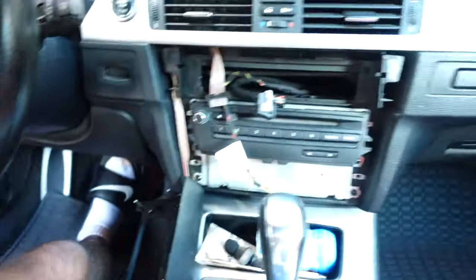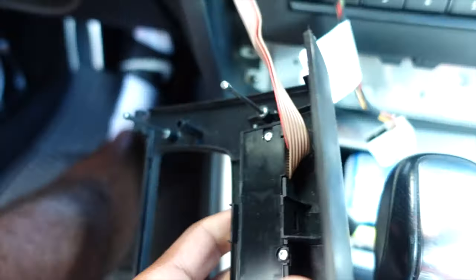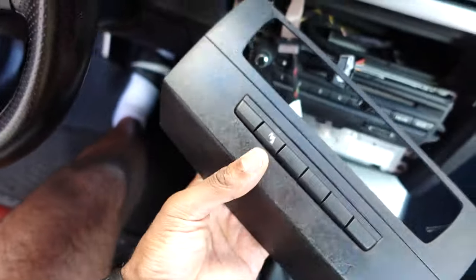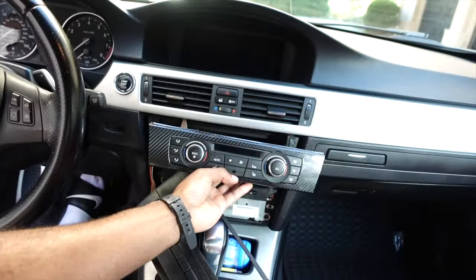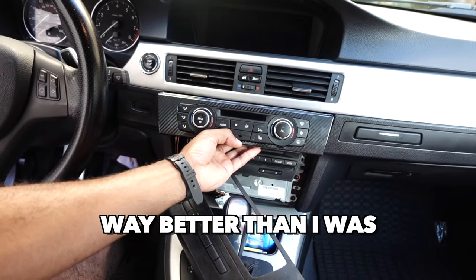We just finished the top piece, now we're about to do this piece. I don't want to disconnect this because I don't have the screwdriver needed to take these out, so I'll just keep it connected and wrap it as-is. So far though — what do you think? It's perfect. Way better than how it was.